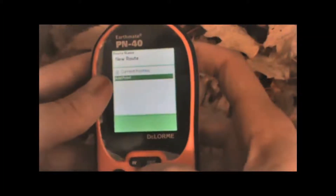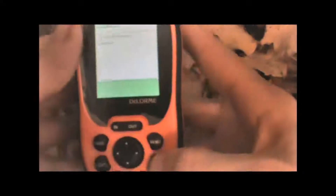We can give the new route a name by highlighting the name field, pressing Enter, and entering a new name for the route using the text boxes.